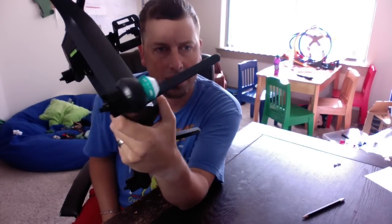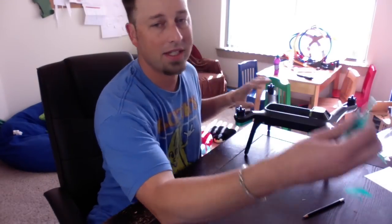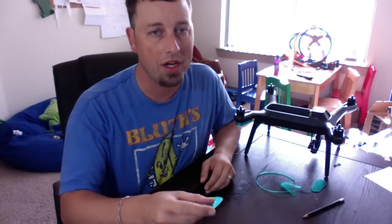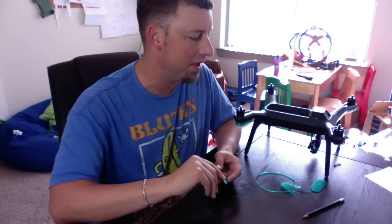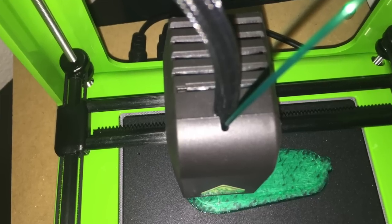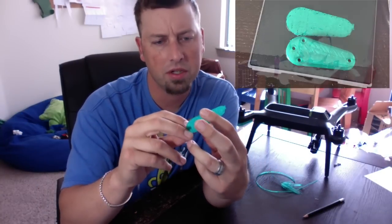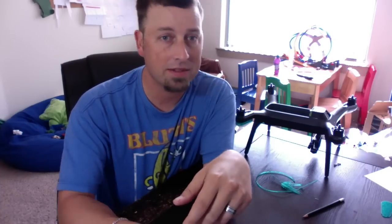I had a setup issue last night — it was printing a raft and I stopped it thinking it wasn't the design. A raft is the base piece that gets printed on the bed first, and the actual part pulls away from it. I should have let it run. Anyway, there we go — fly safe, fly smart, fly 3DR, print M3D.